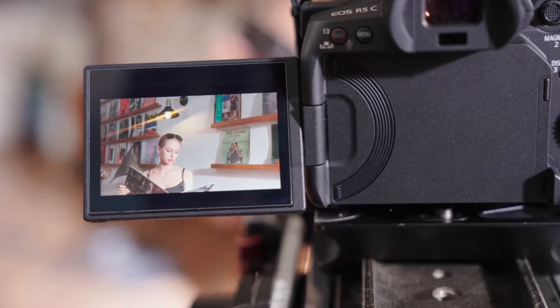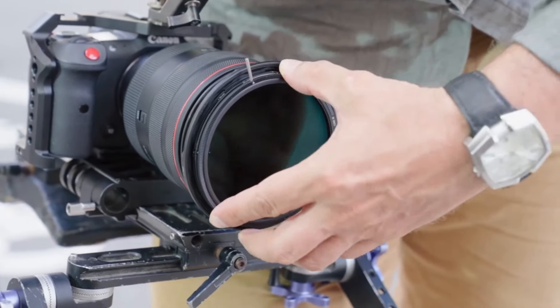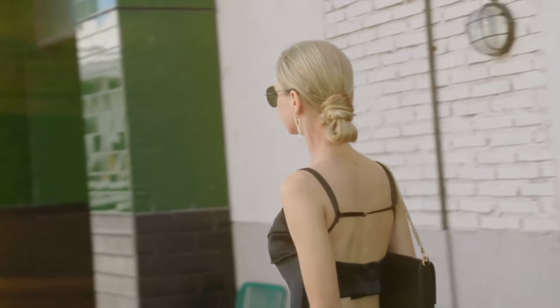With MagRota, you can effortlessly add professional anamorphic-style flares to your scenes without the need for stylized cinema lenses, and adding an extra ND to utilize a wider aperture, which in turn will give you a shallow depth of field and capture cinematic motion blur footage.